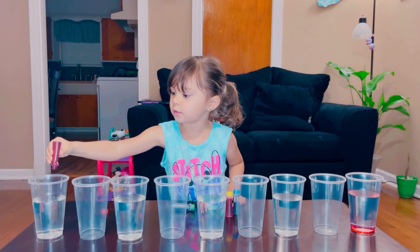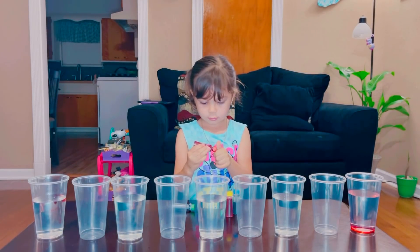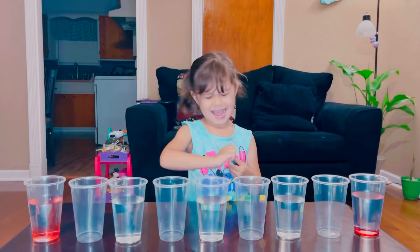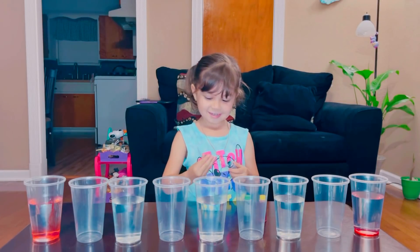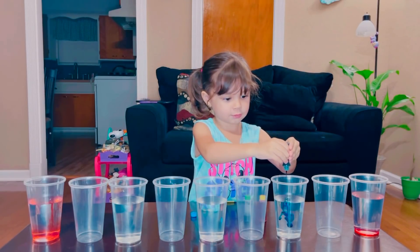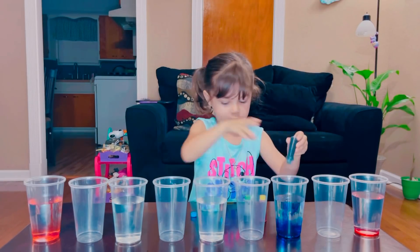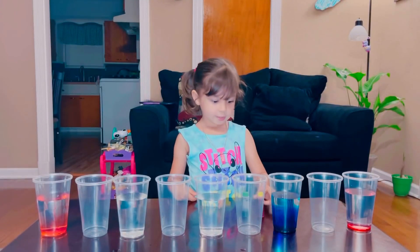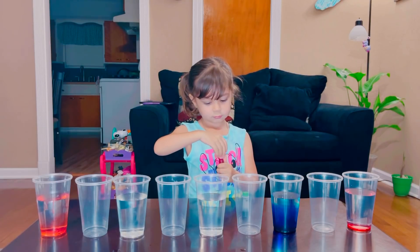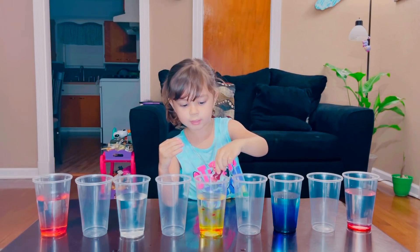Two, three, four — let's cut it. Now it's blue. It's like blueberry. Oh, that's a lot. Next is yellow. One, two, three, four.